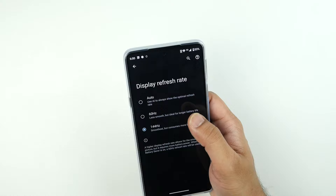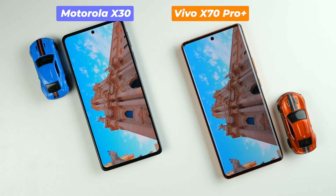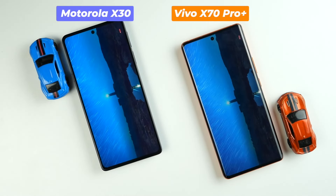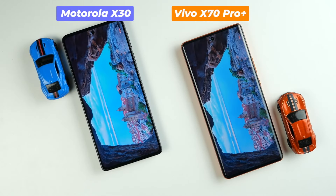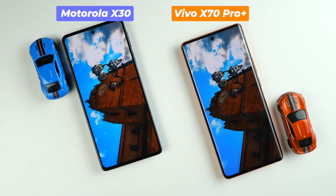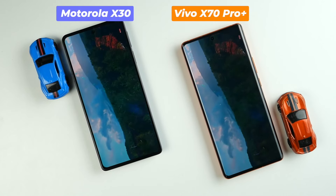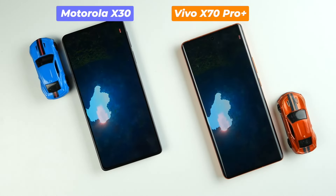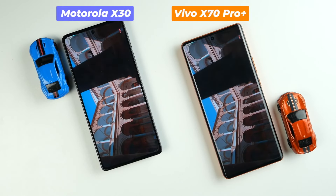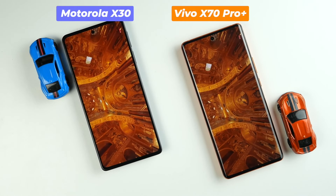Let's talk about the display panel. This is a 6.7-inch flat OLED panel, 1 billion colors, HDR10 Plus, 700 nits. Everything is as usual, but it's still an FHD Plus 1080p panel. When will all the flagship smartphones start to come with QHD Plus display panels? This panel supports up to 144Hz refresh rate, which actually drains battery faster than expected. Comparing this display panel side by side with the Vivo X70 Pro Plus — I would say display quality is okay, nothing extraordinary. It's only above average, an ordinary 1080p panel.